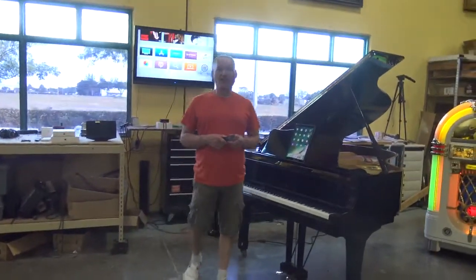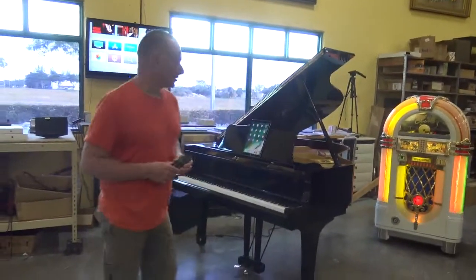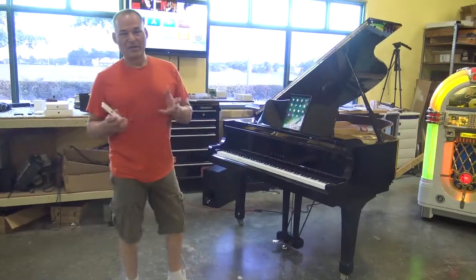Good morning. I'm Russell with the Piano Outlet. Today I want to do an update with our piano display systems that we put together here for our customers.